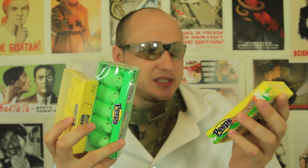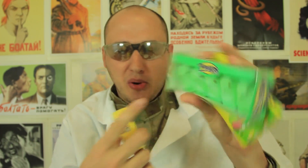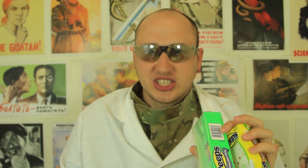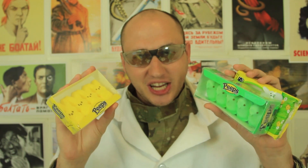You probably gonna have a bunch of peeps for Easter — bunnies and peeps like that, like birds. It's just a bunch of marshmallows, just like that. But have you ever tried to put marshmallows in a microwave? Well, let's check it out.